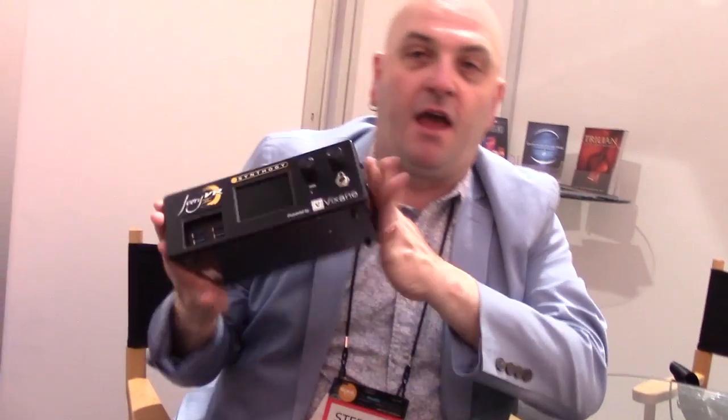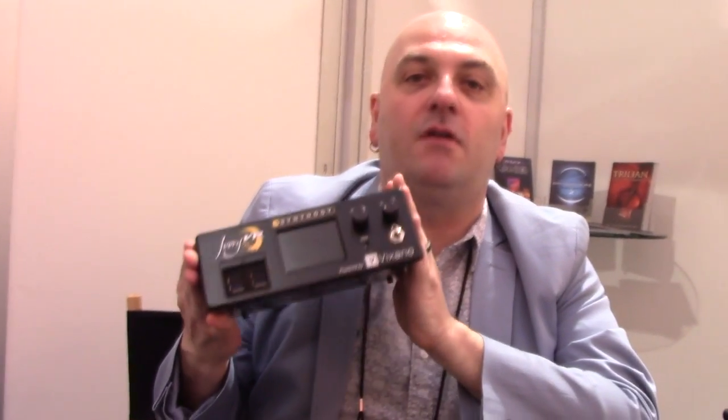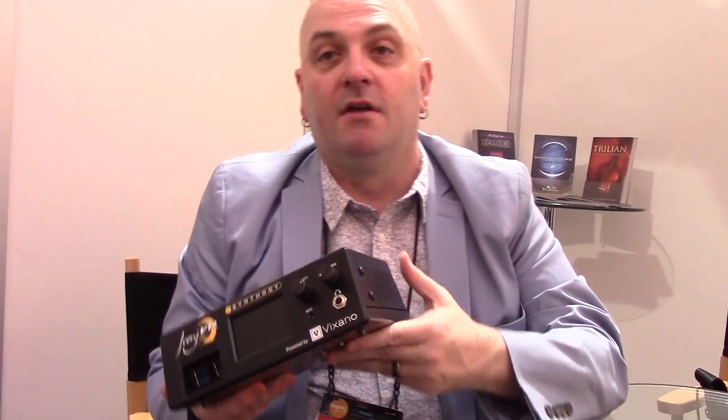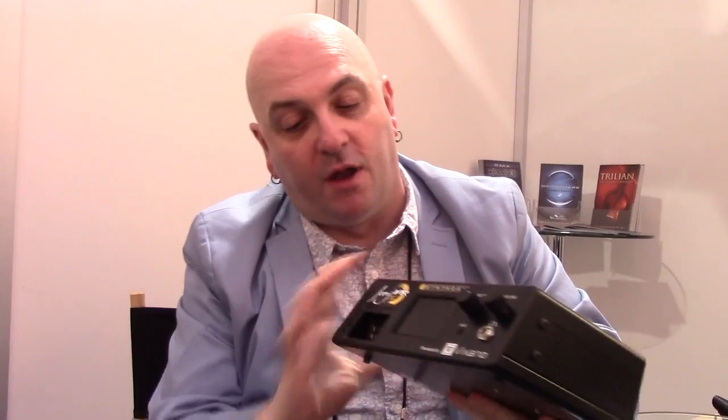It is a self-powered DSP hardware box that is dedicated to running Synthogy Ivory, which has pretty much become the world gold standard in a software piano. Plenty of people have hooked laptops and even desktops on stage to run Ivory because the piano sounds are so good. But now you've got a dedicated DSP box for it.